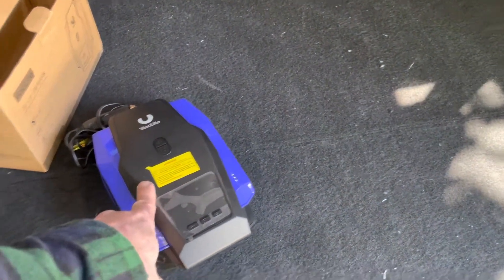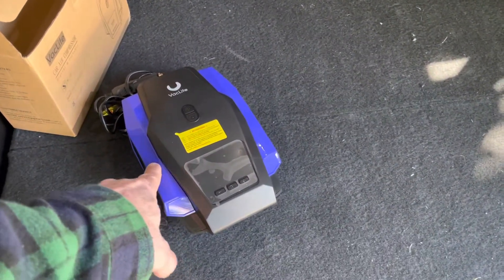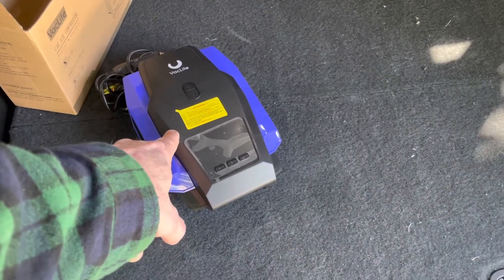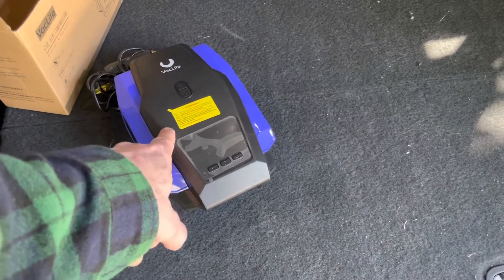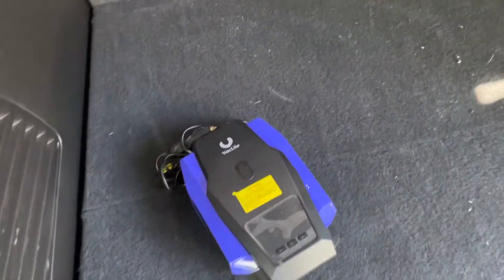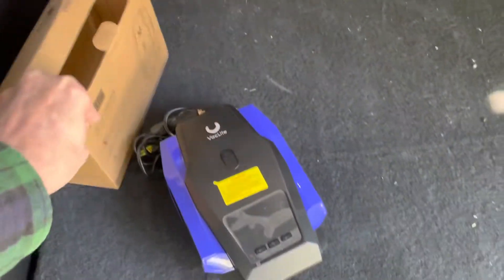If you don't happen to have one of these little air compressors in your car, they're pretty handy to have. I'll put an Amazon link for this one — it had a lot of good reviews and I've been happy with it. I just keep it in its box right up in there. You can keep it in your trunk, whatever.